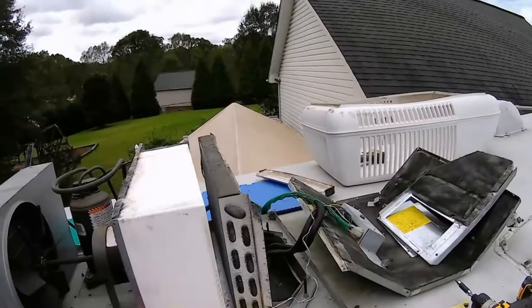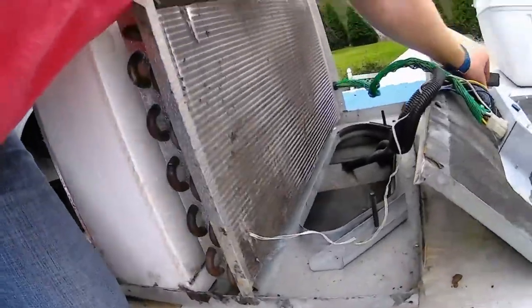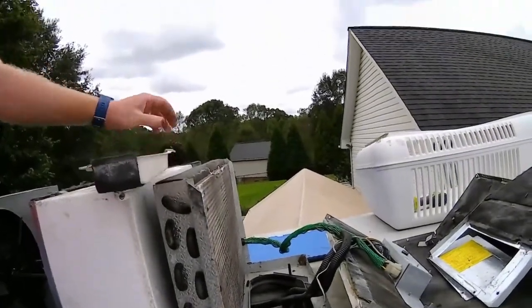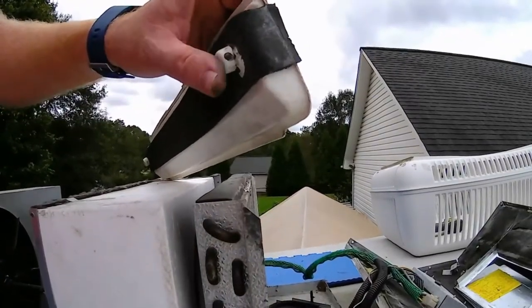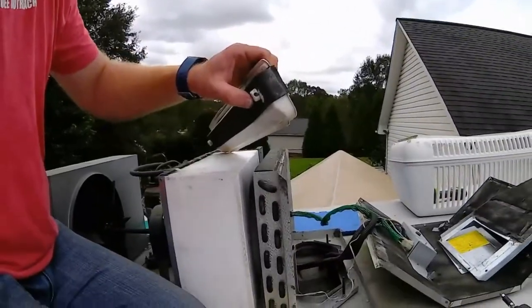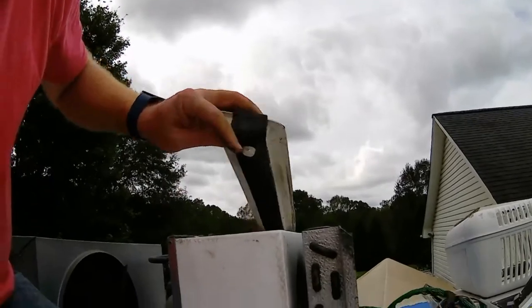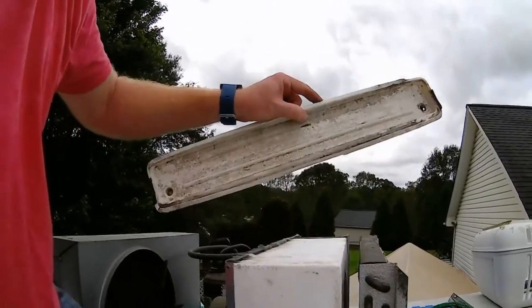I noticed that the AC was dripping down in the bedroom, so I figured the drain pan was plugged up. I've removed the shroud off of the air conditioning unit and removed the drain pan which sits right here. Here's the drain pan — one thing you'll notice is that the holes are not in the bottom but on the side, so the drain pan sits flat on the roof and drains out the sides. I noticed both of them were clogged up, so I'm going to give this whole thing a really good cleaning.